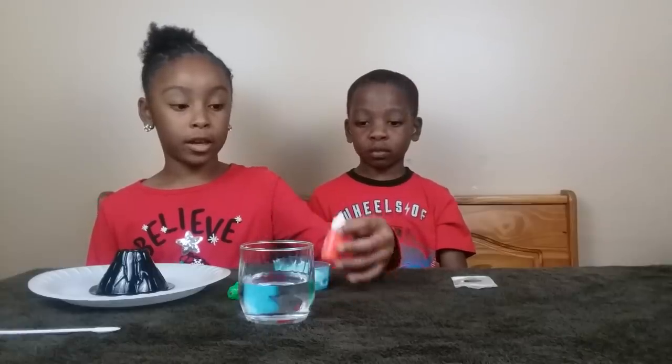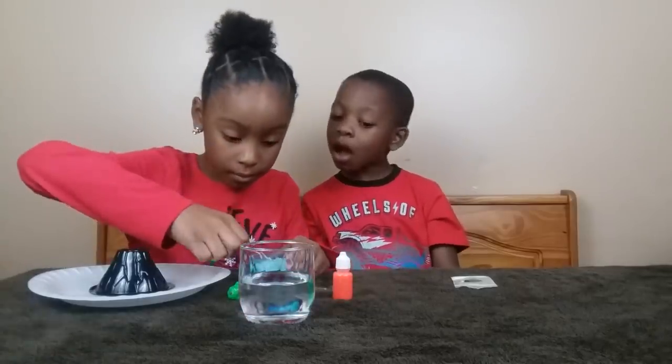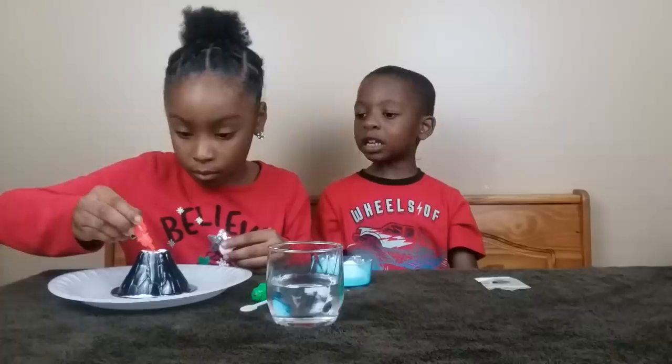Now I'm going to try the volcano with the fluorescent ink. Ready, steady, go!